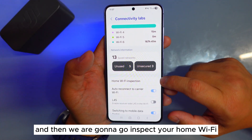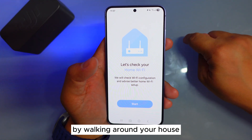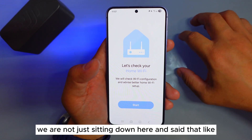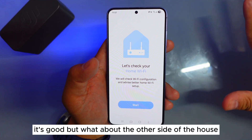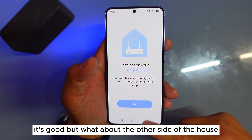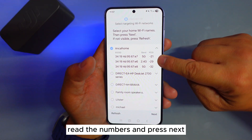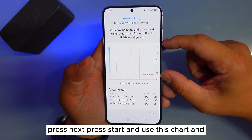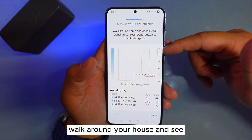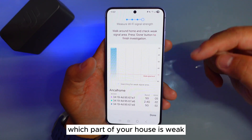Now we are going to inspect your home Wi-Fi by walking around your house. You are not just sitting in one spot saying this area is strong — what about the other side of the house? So you need to go into your own Wi-Fi, read the numbers, press Next, press Next, press Start, and then use this chart while walking around your house to see which parts are strong and which parts are weak.